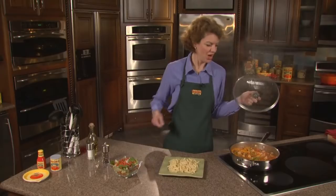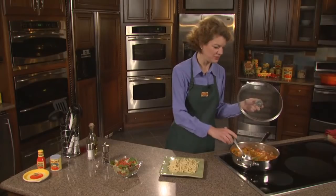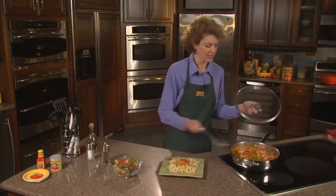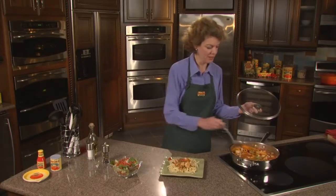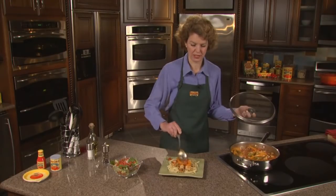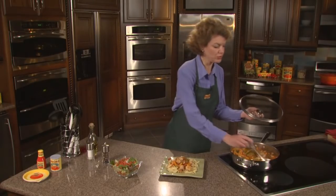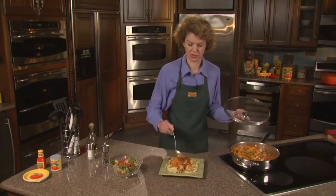All you can smell is the basil, the garlic, the oregano that were in those diced tomatoes. Our pork has cooked nicely, and we're simply going to serve this over some pasta. You could use just about any type of pasta that you would like — we're using a little bit of penne pasta. Make sure you get all those peppers on there, nice and colorful. You can see that the Red Gold tomatoes still hold their shape, so you get a little extra texture as well.